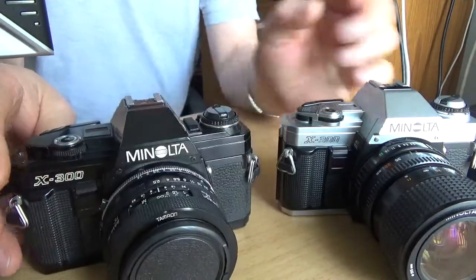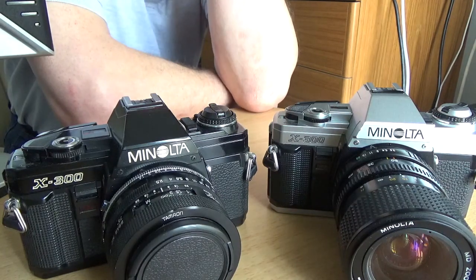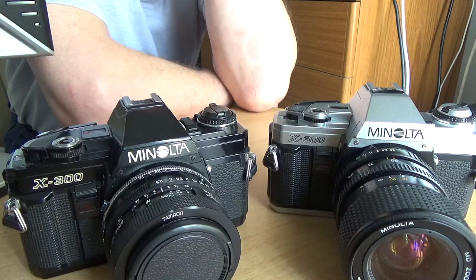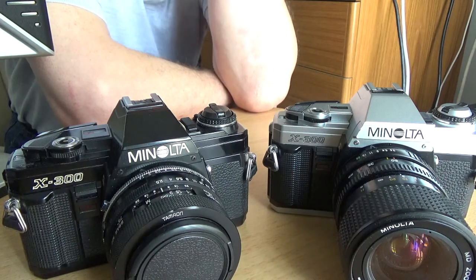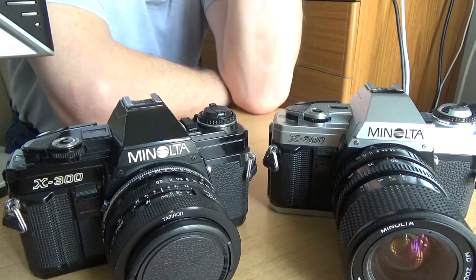You can pick up both cameras fairly cheaply on eBay — body only. I think I bought this pair for something around fifteen pounds. I love them to bits because they're so simple to operate, nothing complicated.